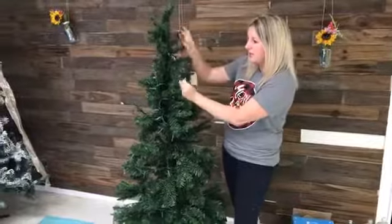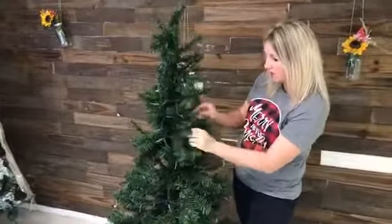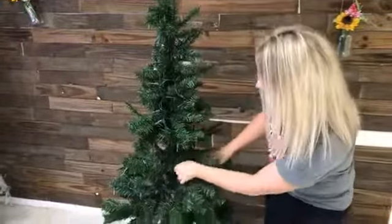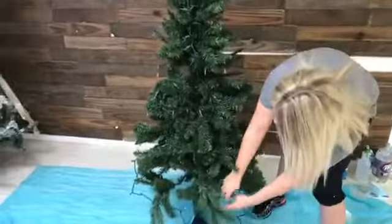So the first thing we're going to do is, once you take it out of the box, you really just want to make sure that all the branches are fluffed up nice and pretty.